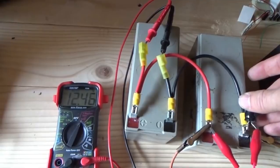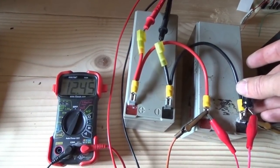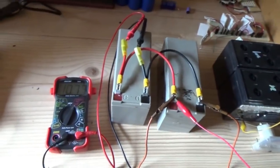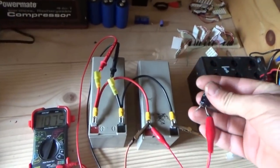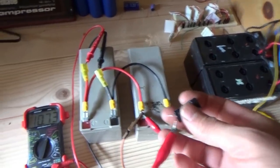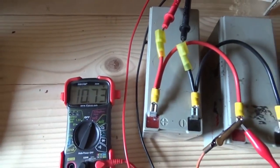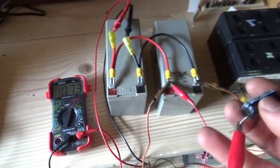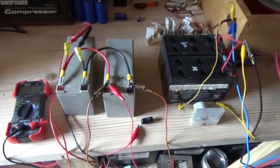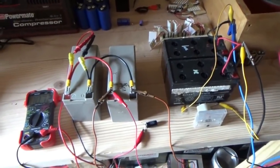12.46 volts. I thought I felt the capacitor getting warm - I'm just extra sensitive. It drops right back down when I take that off - something is going on. I want to put an alligator clip on the other side of that to the battery. We'll be back in a minute.